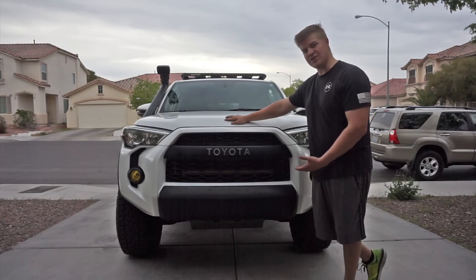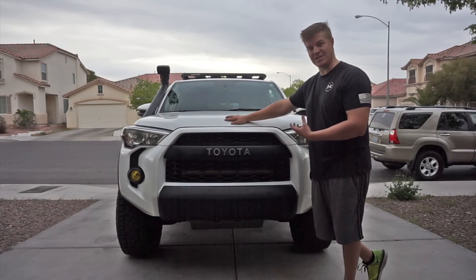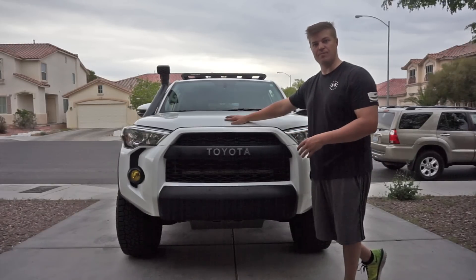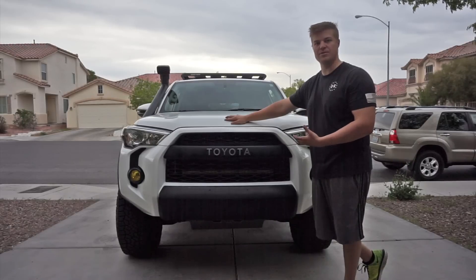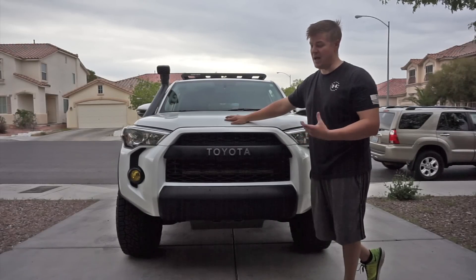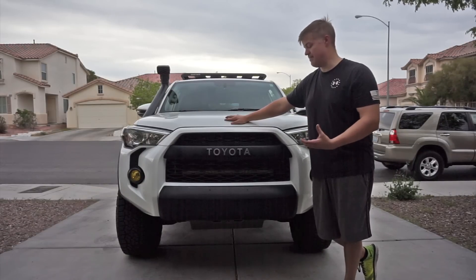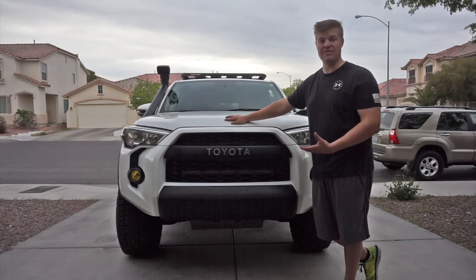Moving around to the underside of the vehicle, we're running a Relentless Fabrication front bash plate. It is aluminum — the whole thing comes in a little bit under 25 pounds. I've used it pretty heavily in some places; there are some significant gouges and bumps on it. It's held up really well. I don't do any heavy rock crawling, so there really wasn't a need for an extremely durable skid plate, but this one actually is extremely durable, and I'm a really big fan of it.